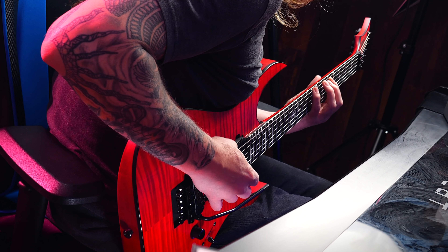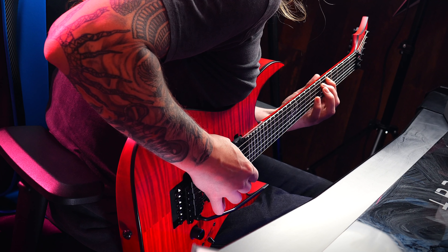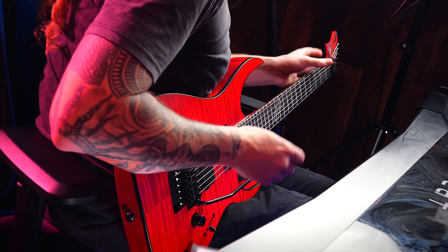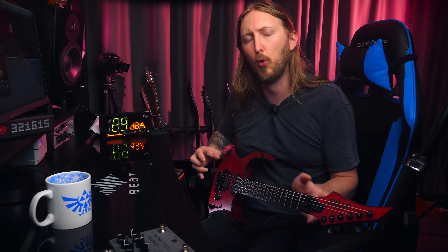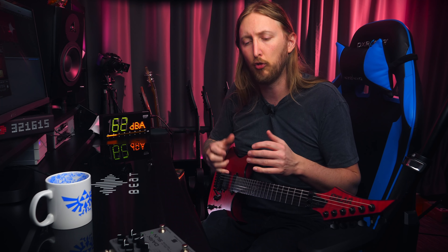As you can hear, the delay kind of kicks in when I'm not picking as much. So if you're playing really blazing lead solos, this is a really good dial to make the delay not interfere as much during that fast playing. You don't get all that mush, but you can still get the cool long notes. So you don't have to switch between two different delay sounds.